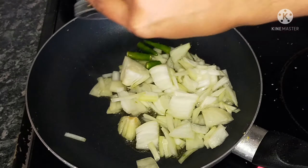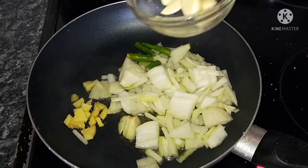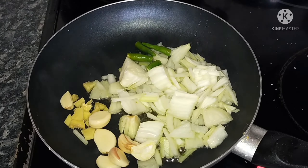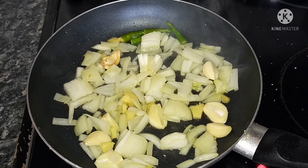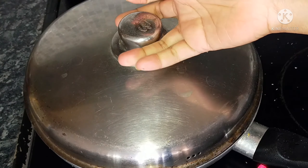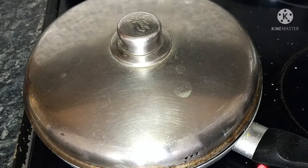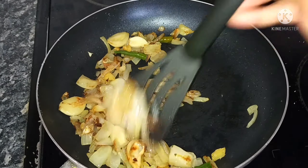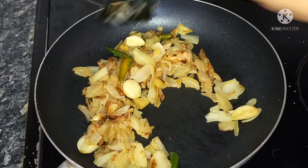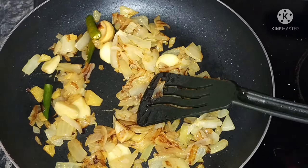Cook on low flame with onion and red pepper. The onions will change color as the onion is cooked.